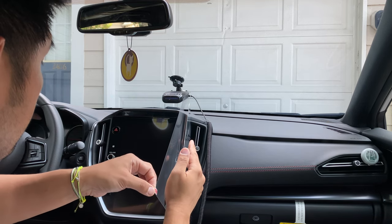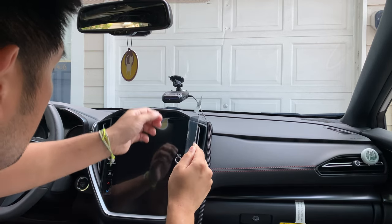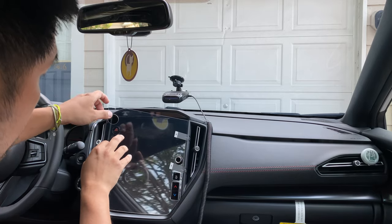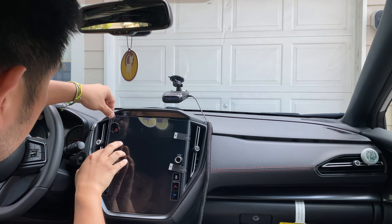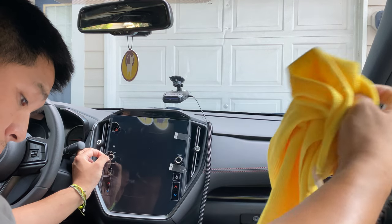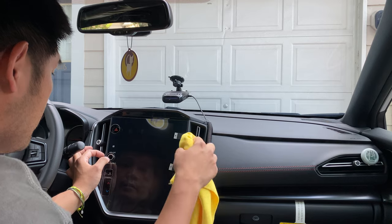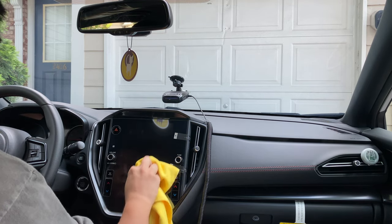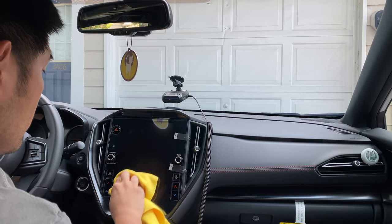Peel off the film, pull a little bit, get your rag and go ahead and start. I like to start from the middle and push out all the bubbles.